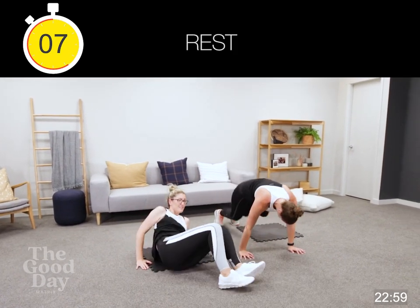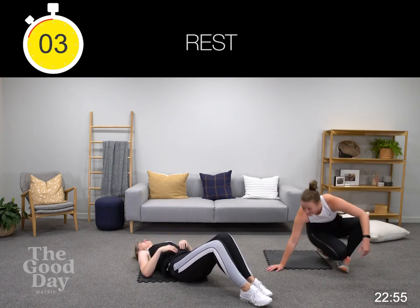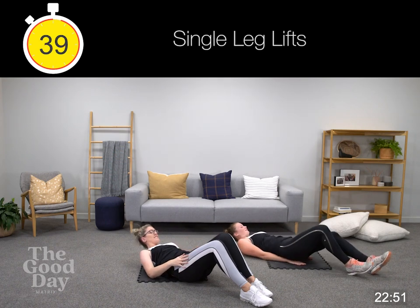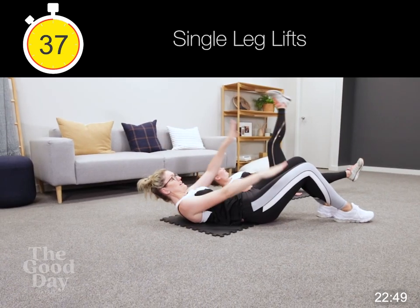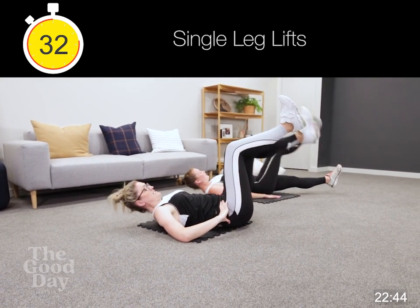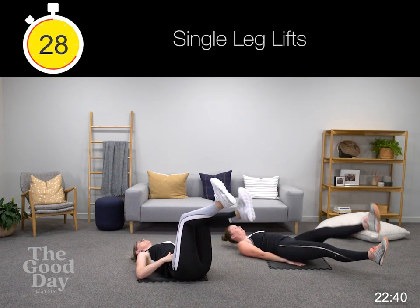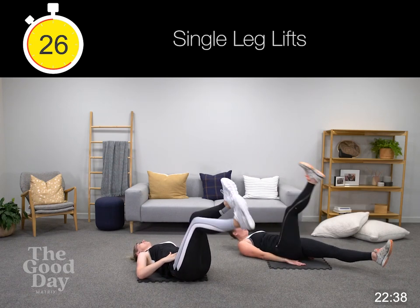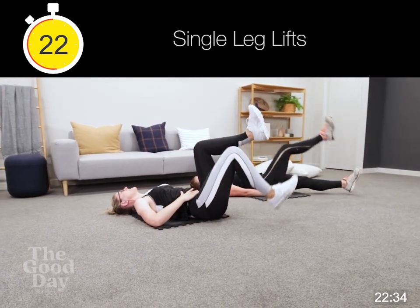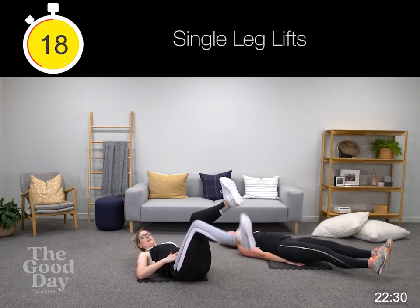We're going to be doing our single leg lifts. Keeping your legs off the ground — one leg's coming up and you're alternating. If you're with me we're going to do tap downs, and you can take those further away from your body depending on how the core's going. Watch your doming. It's much less strained if it's nice and tight. Further away means more of a workout on those lower abs.